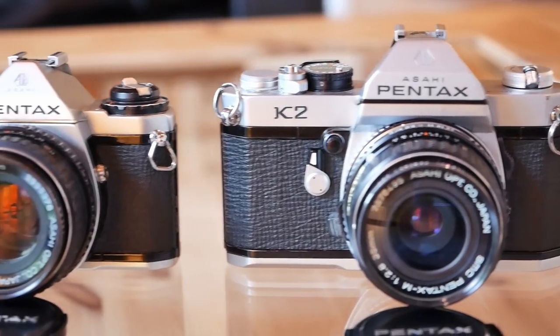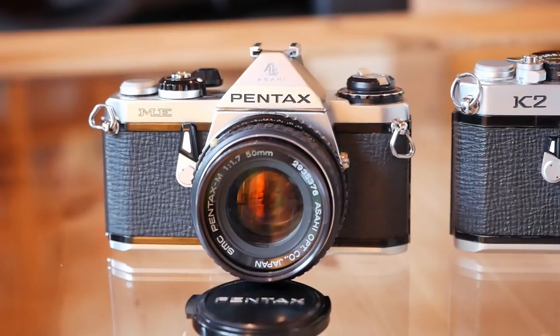Thank you very much for watching. I hope you enjoyed this episode of Analog Insights and our review of the Pentax K2 and the Pentax ME. If you did, please remember to like this video and maybe even share it with your friends. And if you want to see more videos like this, please subscribe to our channel. Jules, Greg and I really appreciate each and every subscriber. Thanks for watching, we hope to see you soon. Bye.